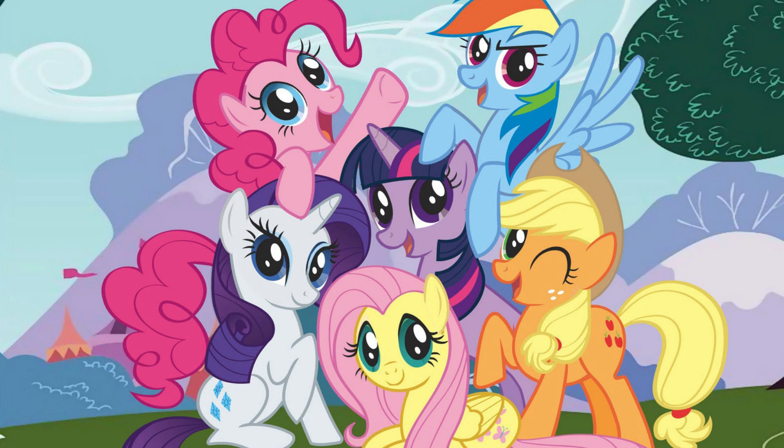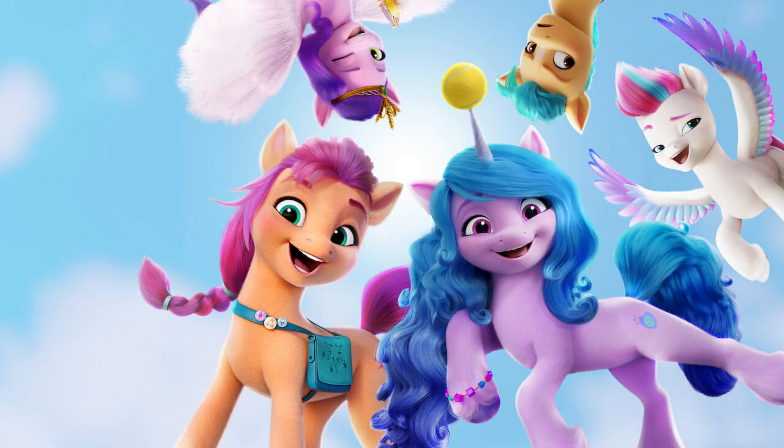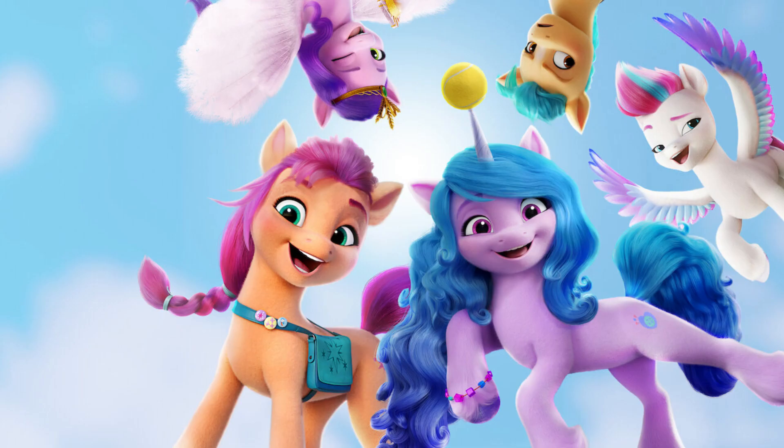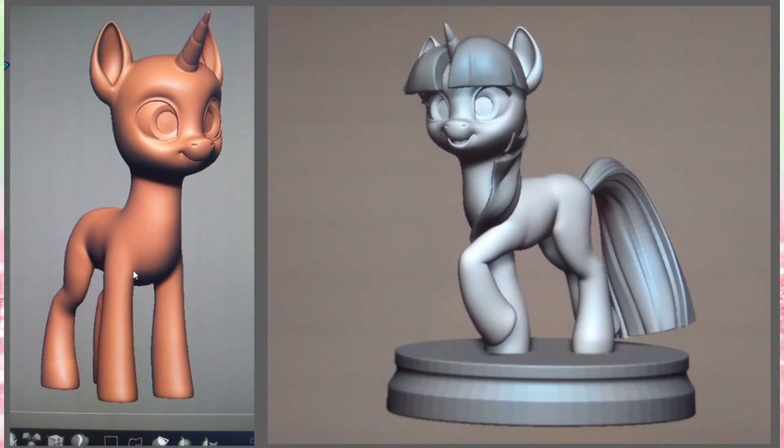This concept art kind of bridges the gap between G4 and G5. The director called it G4.8, because we already had G4.5 and that was a disaster. So this is kind of between Pony Life and the movie — some ideas they had for what G5 could have looked like but ultimately didn't. The particular model they called G4.8 is like a combination between G4 and G5, looking a lot more like G4 just made 3D.